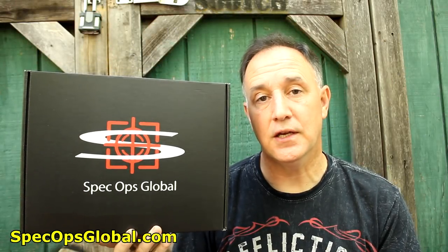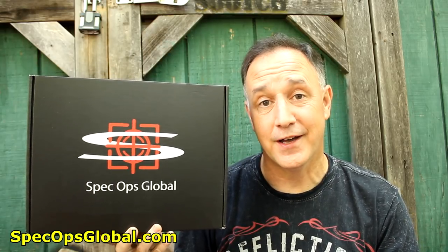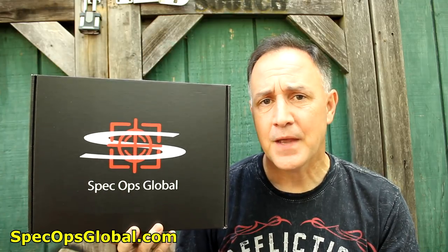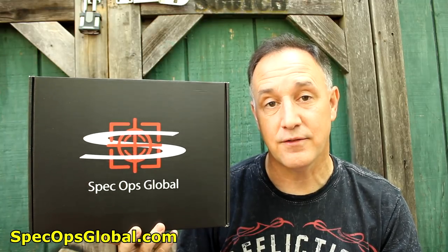Spec Ops Global is a really unique subscription box service. One of the things they do is bring items from all over the world — different military and police units — and these are items that have been tested and used. These aren't just cheap trinkets; these are mil-spec type items from around the world. They just carry a lot of really unique stuff, and it's really great to see what other military and police units are using out in the field.